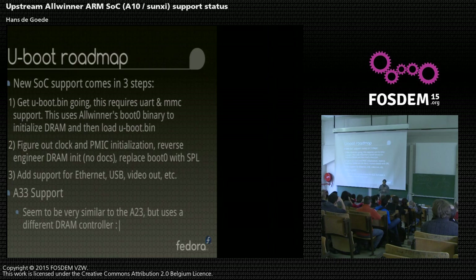A33 support is coming up. I was hoping it would be very similar to A23 since it's pin compatible, but they put in a different DRAM controller. So yesterday when I was on the train here, I spent two hours going through ARM disassembly again figuring out how the DRAM init for A33 works. I'm probably still going to spend 20-30 more hours on ARM disassembly, and then hopefully we'll have DRAM init for A33. Currently for the A33, we are at me staring at disassembly listings.